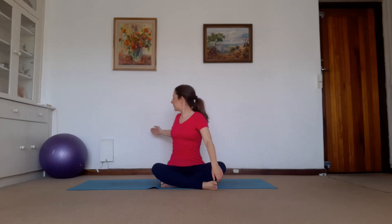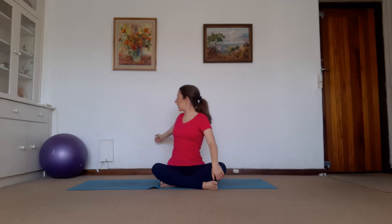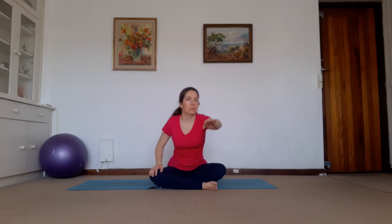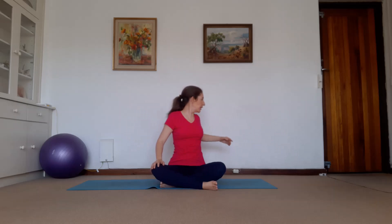Right arm reaching — breathing. Inhale, exhale. And then reaching back. Reaching forward and back. Exhale, and you inhale, exhale. Inhale, change — stretch, exhale. Inhale, exhale. And again, stretch and reach back.